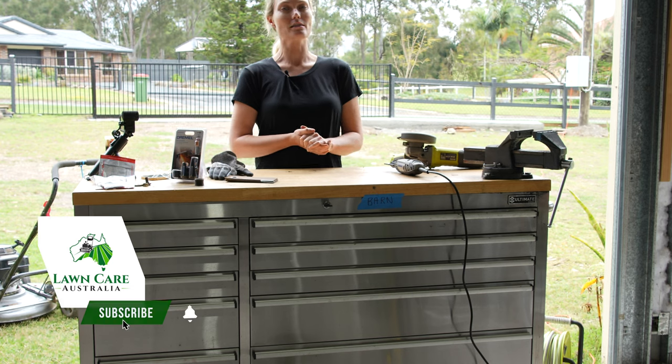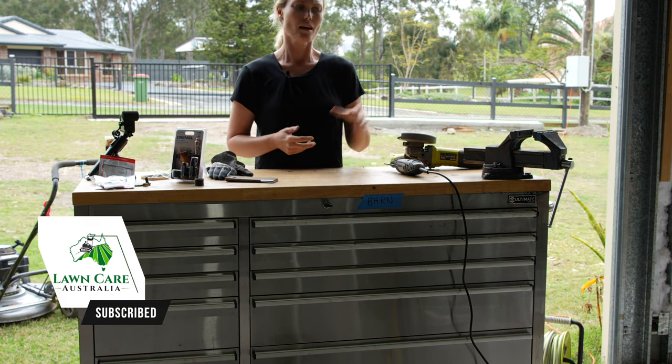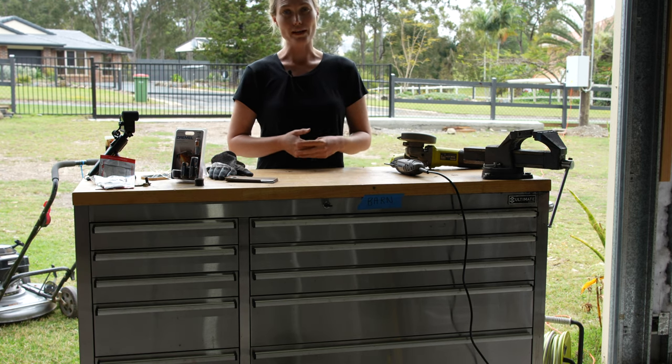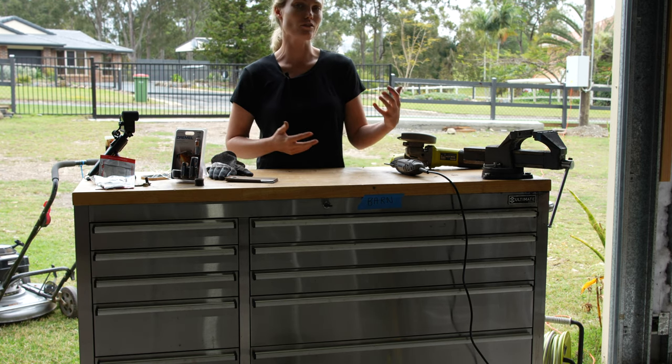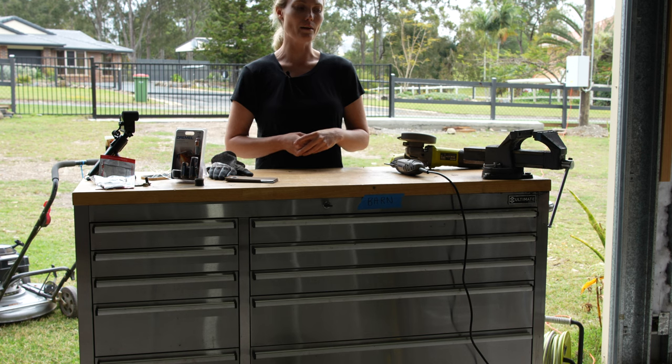Thank you so much for watching guys. I hope I've at least shown you different ways of doing things. Servicing a mower is actually quite simple - not that I'm saying don't support your local mower centre. If you don't have the time or you're not confident, that's fine. But I think a lot of people would be surprised by how simple it is to just do it yourself.